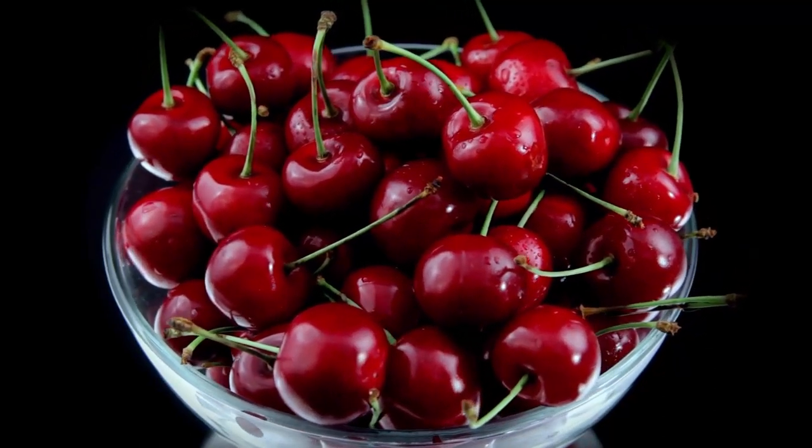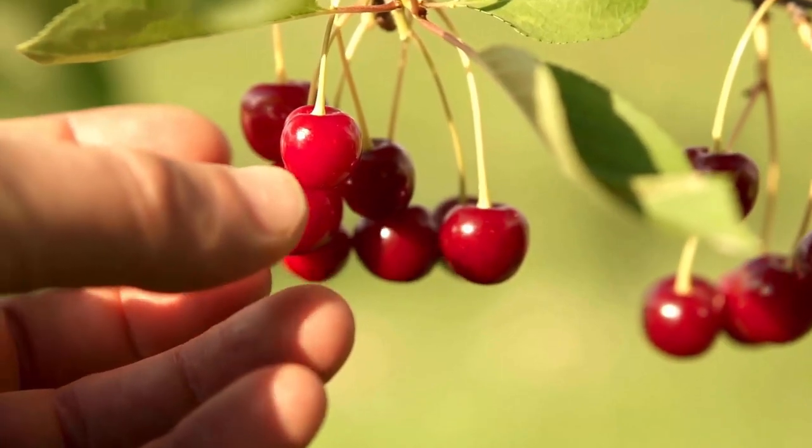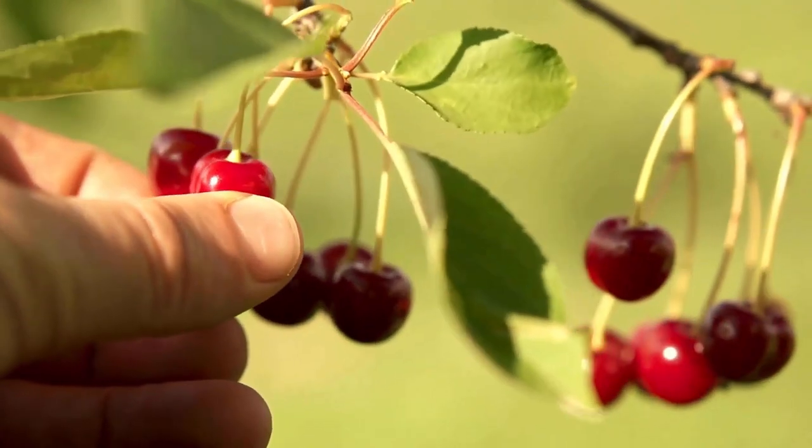Ground cherries are beautiful golden balls of sweetness. Its different varieties have their own unique taste, but for the most part they taste like a cross between pineapple, citrus, and strawberries.